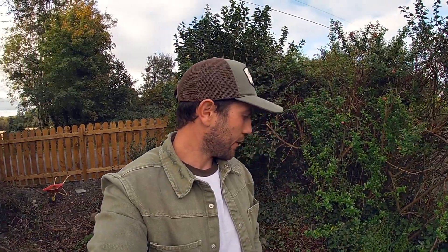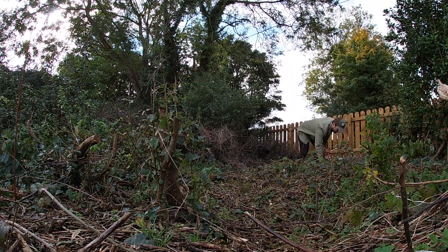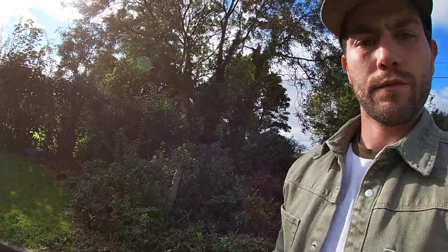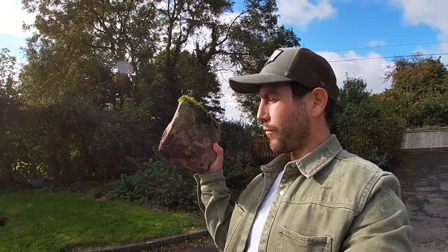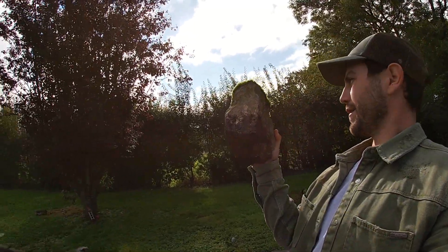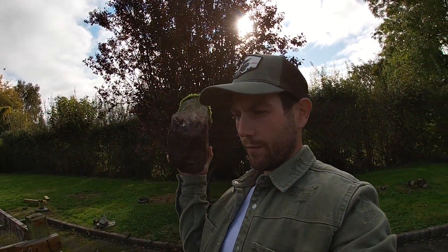I'm in the garden looking for a new perch or a new rock for the birds to land on, just going to have a little look and see what I can find. I think I found a good one — there's a nice bit of moss on the top. It's quite big as well so I'm going to stick it onto the platform.